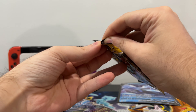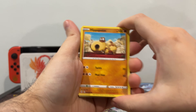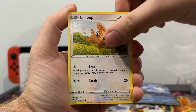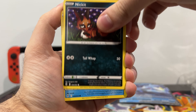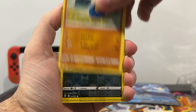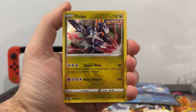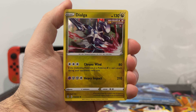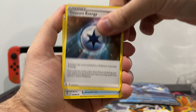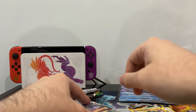Here we go — nice clean rip, love to see it. Hippopotas, Lillipup, Nickit, Bergmite, Roggenrola, Nickit Reverse Holo — so we already got dupes in here. And then, very nice, we have a Single Strike Dialga, a Dragon-type. Cool, good card. Not the best you can pull, but I like it. Treasure, Psychic Energy, Ribbon Badge, and the code. Okay, one pack down, three to go.